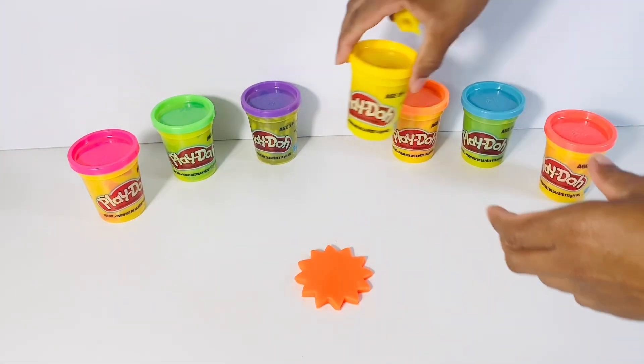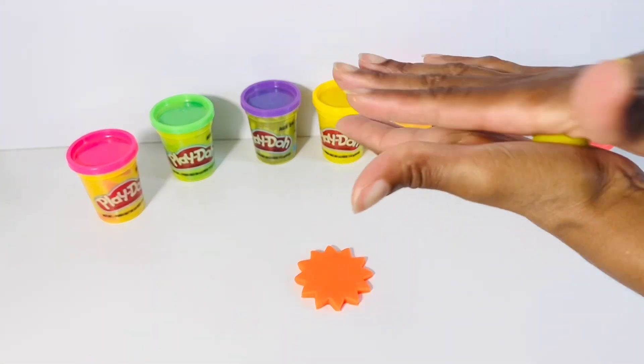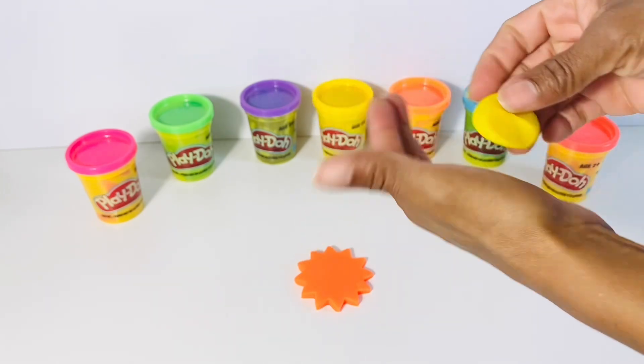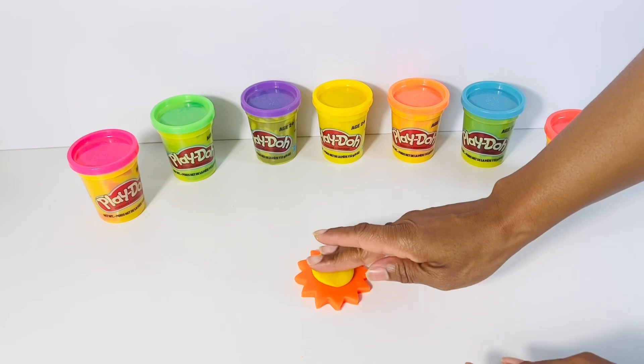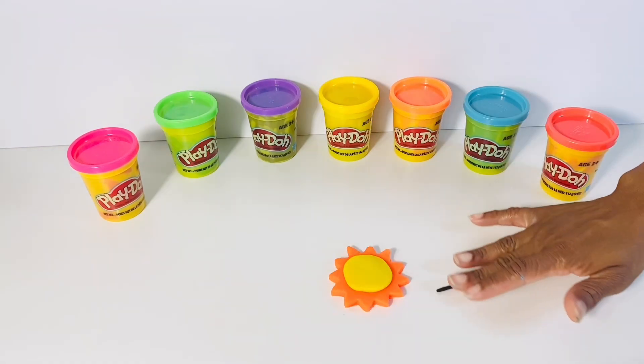With our yellow Play-Doh, we're going to make a circle. This will be the inside of the sun. That's it, boys and girls. It's coming together. This is a yellow sun with orange flames.